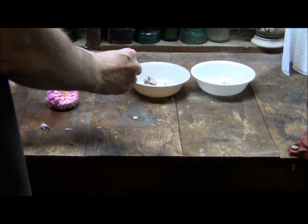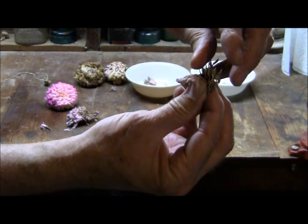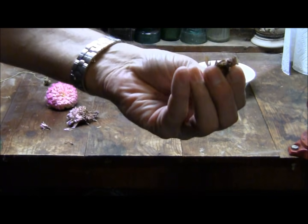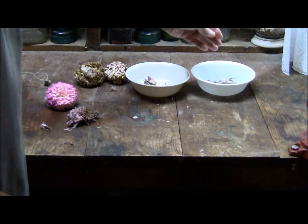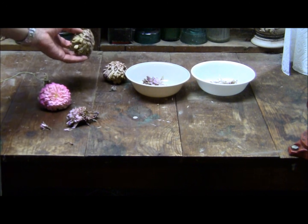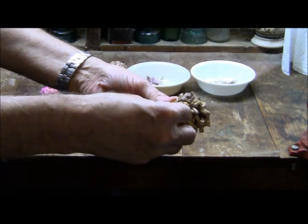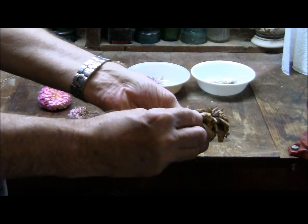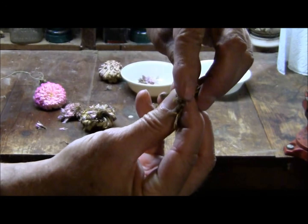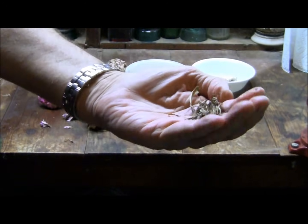We'll repeat that process over and over. There's a whole nice, big bunch of seeds. Twist — separated the seeds from the petals. You just repeat that process until you get all your seeds from your flowers. One twist and they're separated.